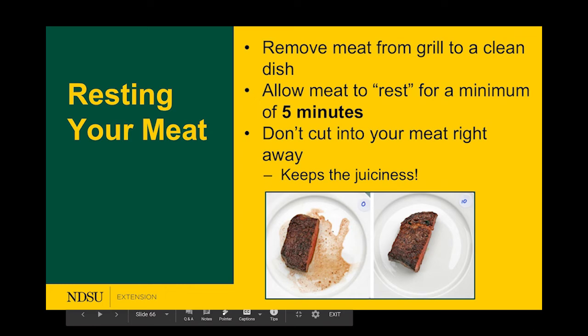After cooking, you want to rest your meat. Remove the meat from the grill to a clean dish so it stops cooking on the heat source, and let it rest for a minimum of five minutes. By resting, you allow it to keep its juiciness. The photo on the left shows cutting right away — you lose all that juiciness and flavor. The photo on the right shows meat after resting at least five minutes — you get a much better eating experience.